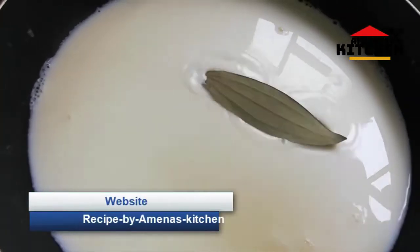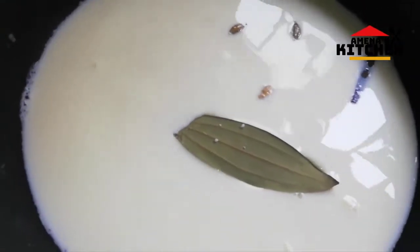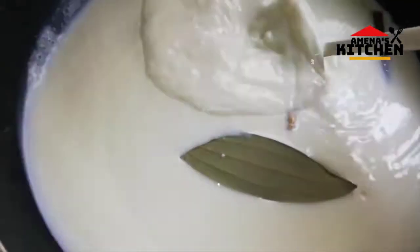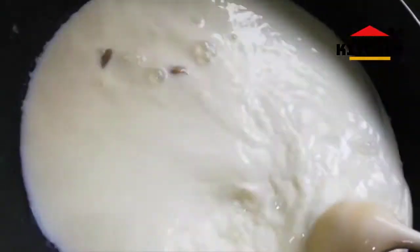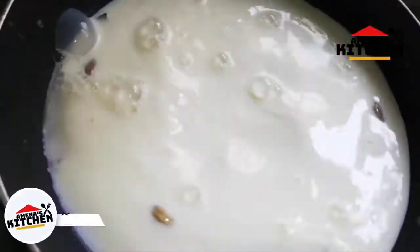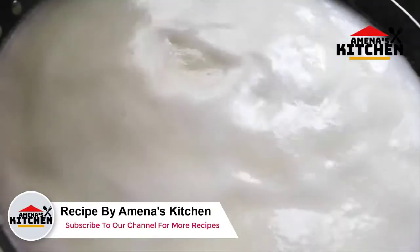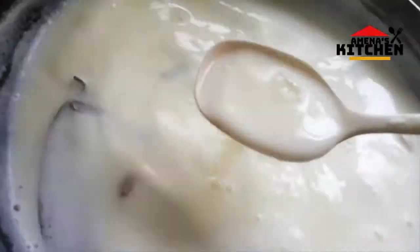Now we will add 1 to 3 to 3 to 3 to 4. Now we are going to put the gel in. I will give it a little bit more. I will put it in a little bit.